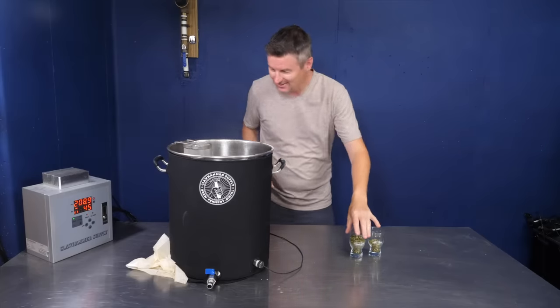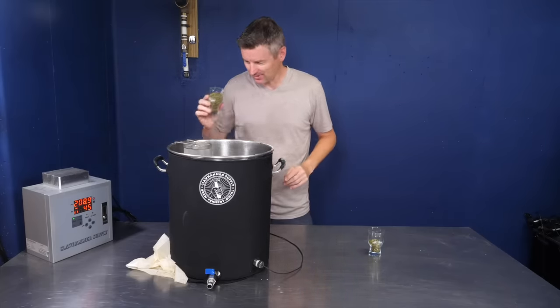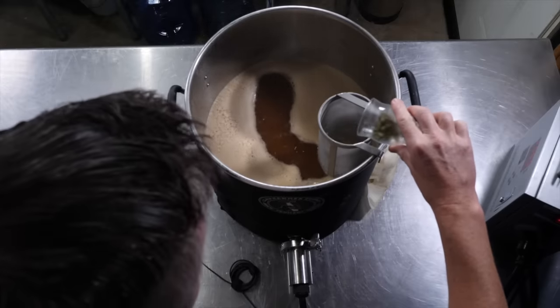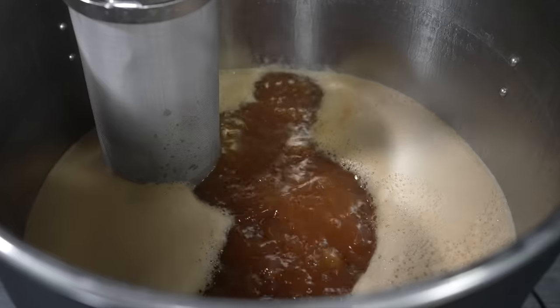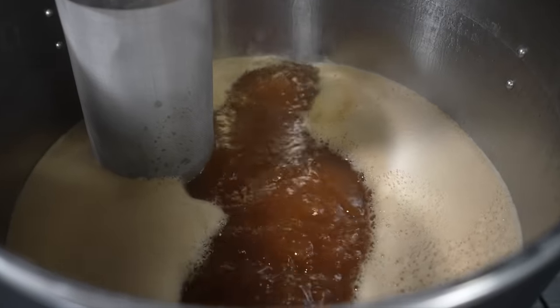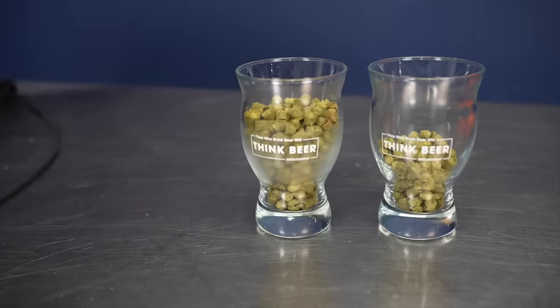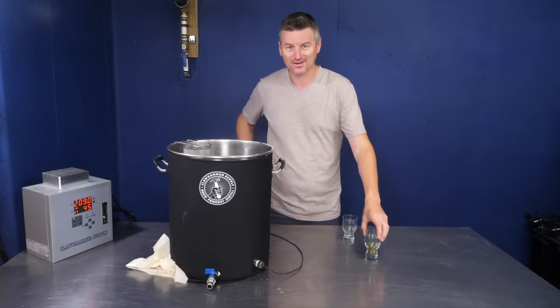Looks like I'm at boil now, so I'm going to add in my first hop addition. This is Hallertau Mittelfrüh — that's what I'm using for the entire batch. This is the bittering addition: 60 grams at about 23 IBU bitterness. Then I'll be adding about 20 grams more with 5 minutes to go, so around 25 IBU in total.